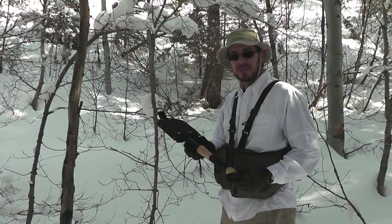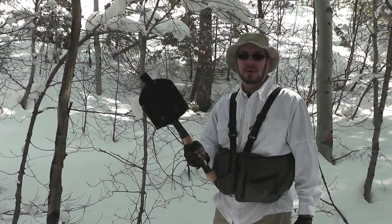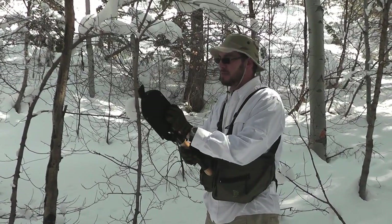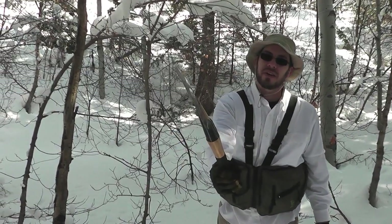This is the Cold Steel Special Forces Shovel. Cold Steel advertises this as not just a shovel, but a real survival shovel. Modeled after the Spetsnaz shovel, but also a bit thicker.